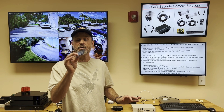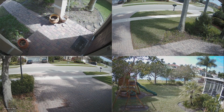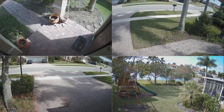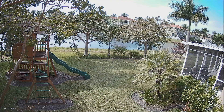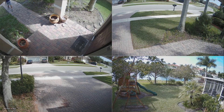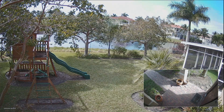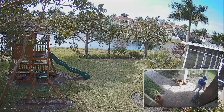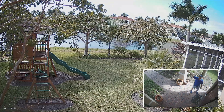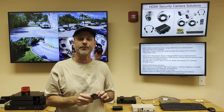A wireless infrared remote is included with our multiplexers, so you can easily switch between the different camera layouts that are supported. You can switch between a single camera view to a grid of all four cameras or two cameras. Picture-in-picture is also supported, as is dwell time, which is when you have a single camera view but it rotates from camera one to camera two, camera three, and so on, then back to camera one again, continuously scrolling through all of your cameras.